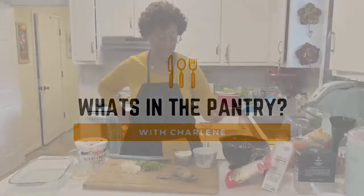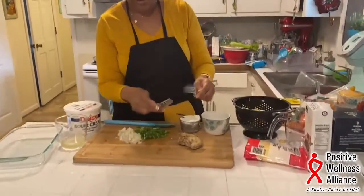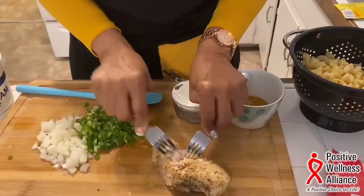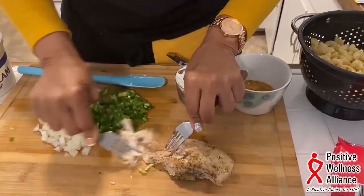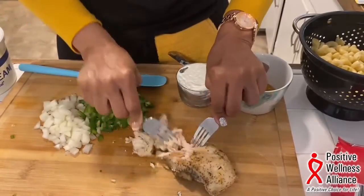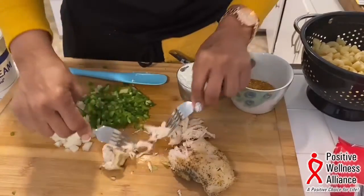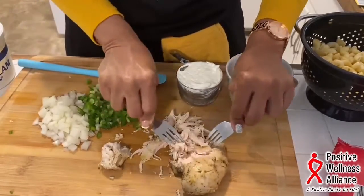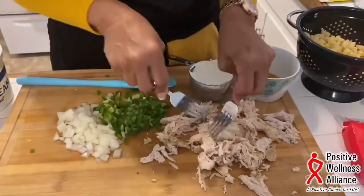For our next meal we're going to do a cheesy chicken casserole. This is one of the chicken breasts that I had. I'm going to shred it with a fork — just pull it apart and shred it. That's pretty good.